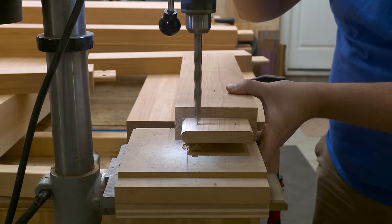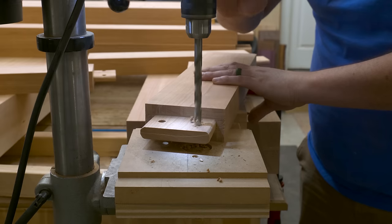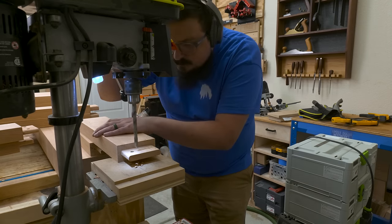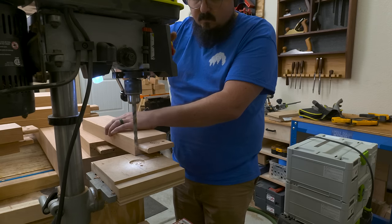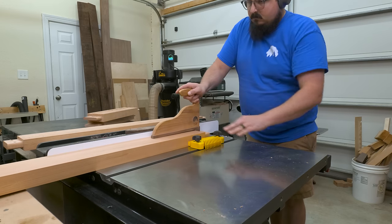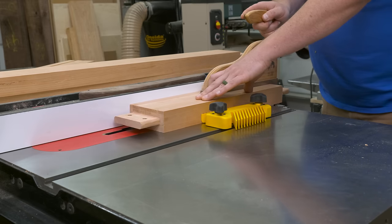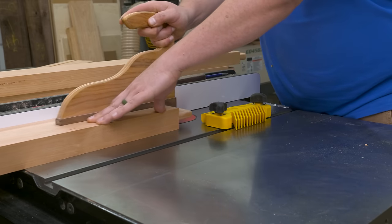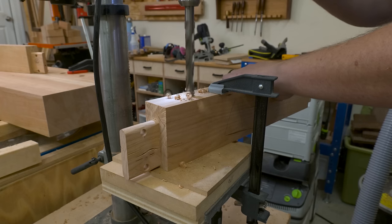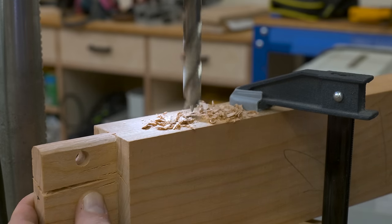Once I had all the holes laid out, they were easy enough to drill using the drill press, though it took somewhat of a circus act to balance things. Next up was cutting in a groove for my ledger strip, which will allow me to create a nice shelf around the base of my bench. I'm using my table saw and a 3/8 inch dado stack setup — European viewers could also do this at the router table. The final step for the rails was to drill in the mounting holes for the top, oversized so there's plenty of room for the bolts to move around with seasonal wood movement.